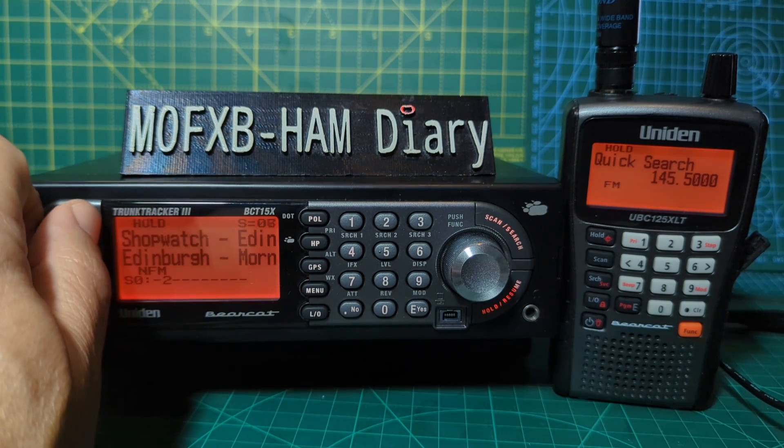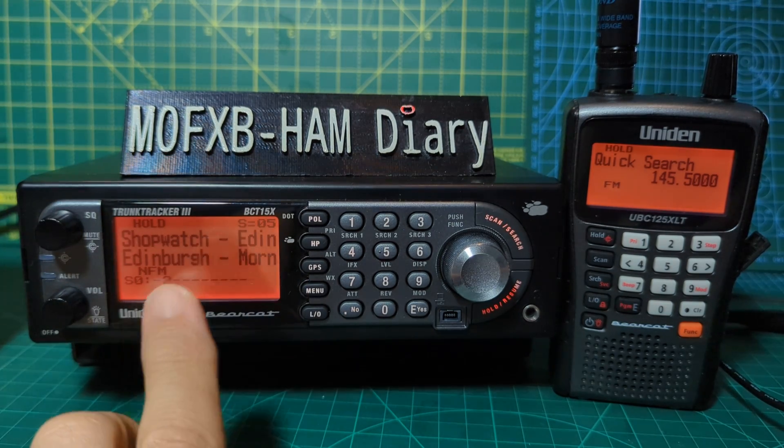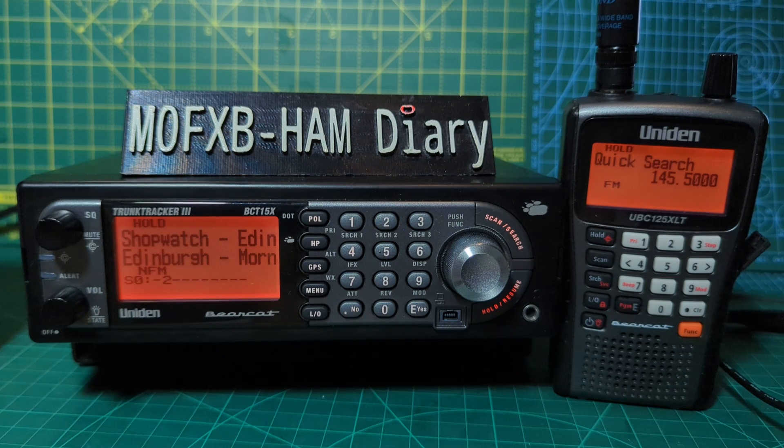There is GPS in the BCT15, so there are many many features. The 125XLT — they have also brought out a new model called the 160DN which does have DMR, but it does not have Close Call. The 125XLT has 500 memory programmable channels in 10 banks.